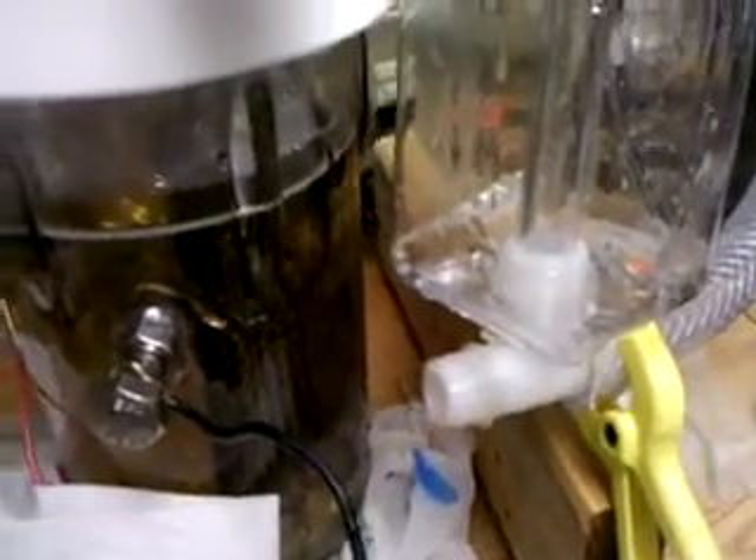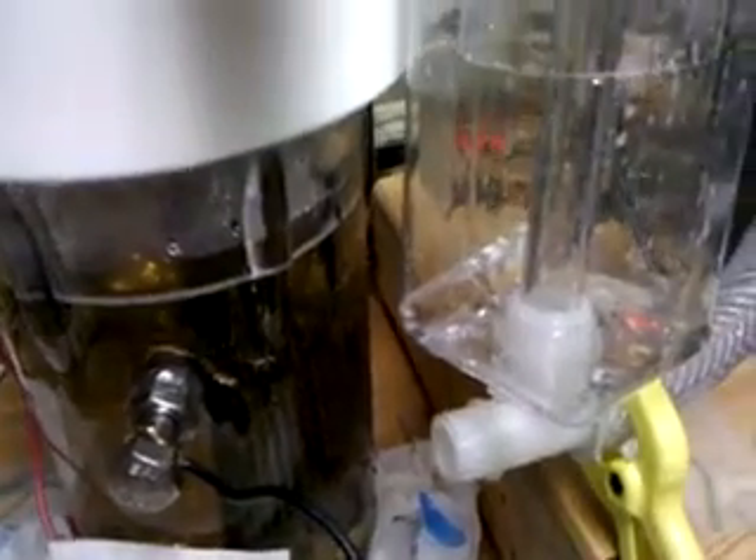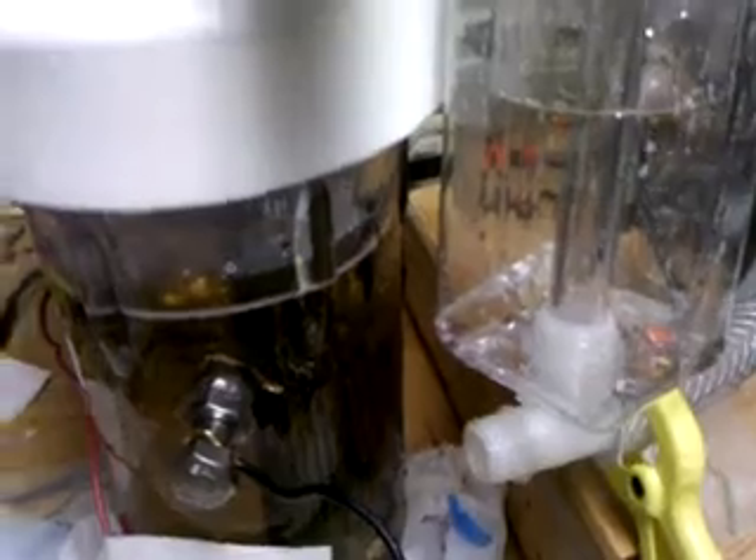I thought we actually had a spark back, but that isn't what happened. So I'll be rebuilding this and tomorrow we'll attempt to do it again. This is John Ahrens at Hydrogen Tap.